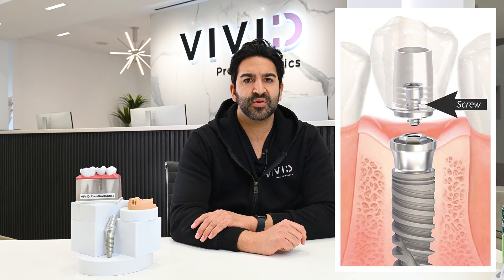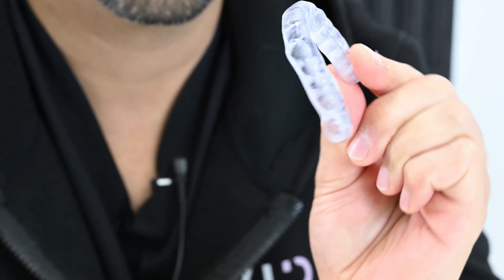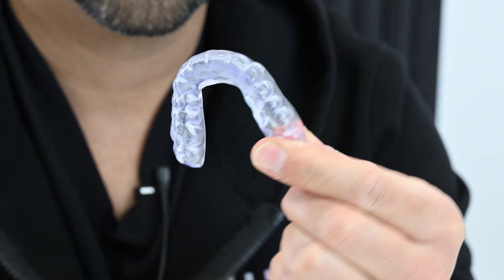Over time, the implant crown is subjected to biting forces, which can result in wear, screw loosening, or fracturing of the implant crown. Routine checkups and utilization of a night guard can help to extend the prosthetic lifespan and prevent complications.